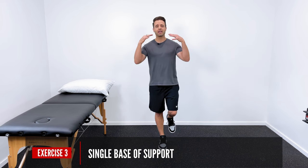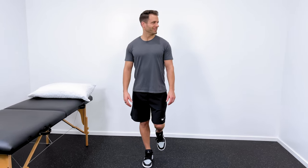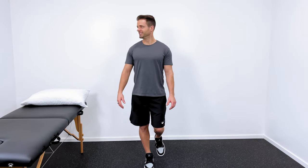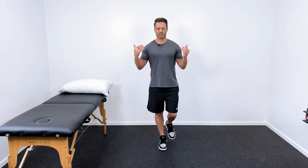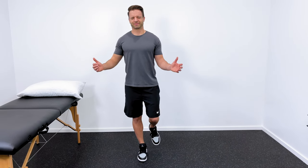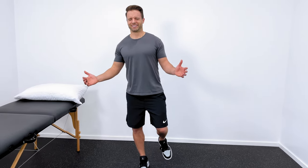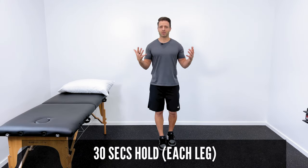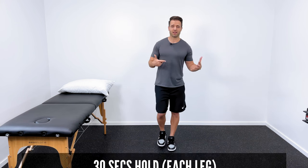Now I'm going to stand just on one leg, eyes open — that's pretty simple for me. The next progression would be head turns from side to side, and you can see that makes it a little harder. My ankle's working a little harder to keep me balanced and upright as I turn my head from side to side. The last thing I can do is close my eyes, and a lot of you are going to be surprised at how difficult this is. If you stand on one foot with your eyes closed and eliminate that visual system, that actually becomes pretty difficult. Spend about 30 seconds in that condition if you can, then repeat on the other leg as well — we want to keep things as even as possible.